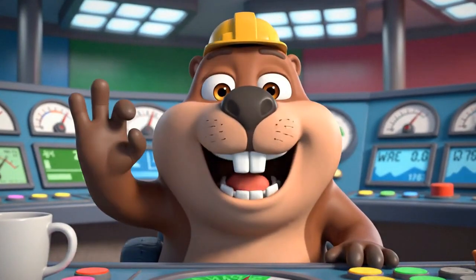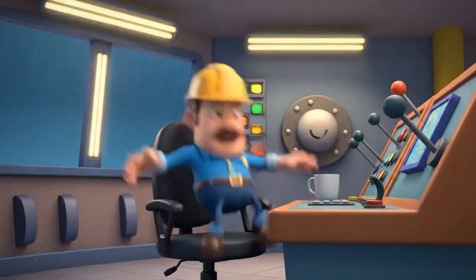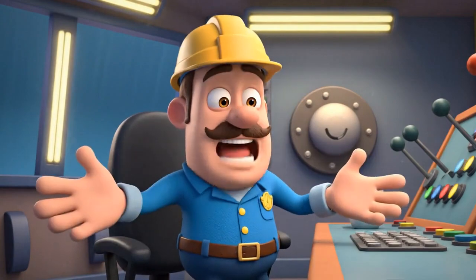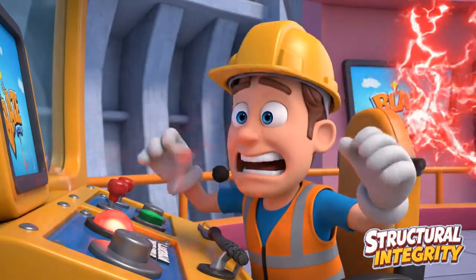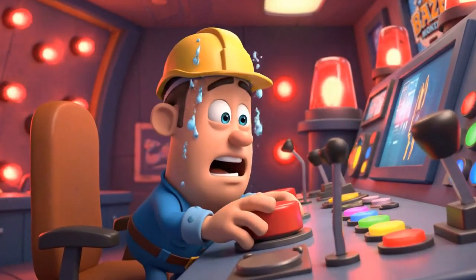Everything looks okay. Whoa, what was that? Oh, beavers, this is an emergency! Gotta call AJ and Blaze! Hurry!